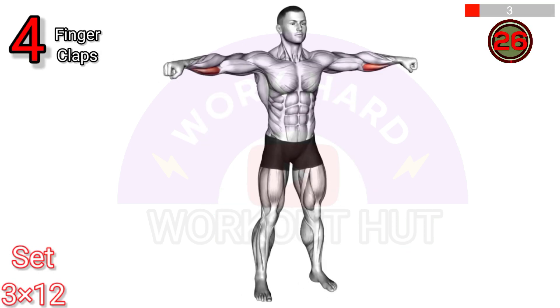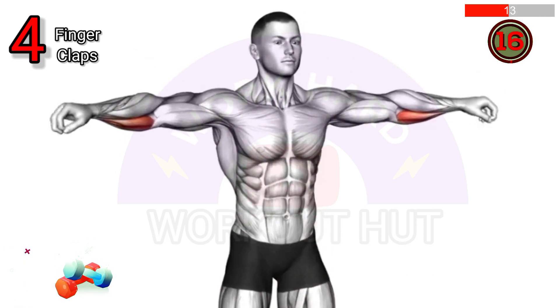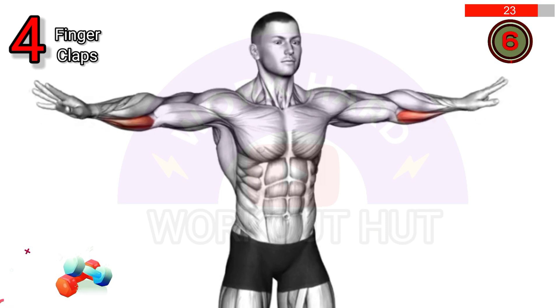Perform finger claps. Stand with arms extended to the sides, parallel to the floor, and quickly bring fingertips together in front of the body, then back out to the sides. This exercise improves hand coordination, agility, and strengthens the muscles in the hands, wrists, and forearms.